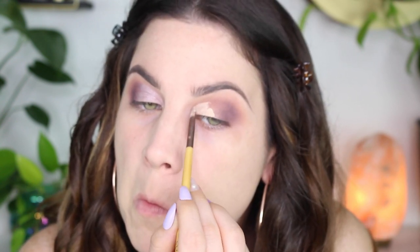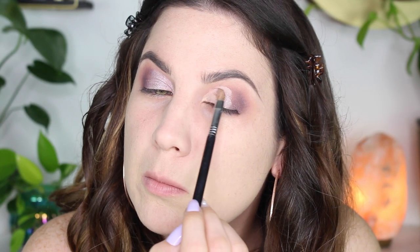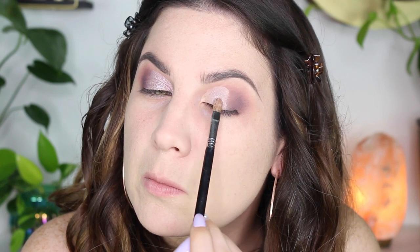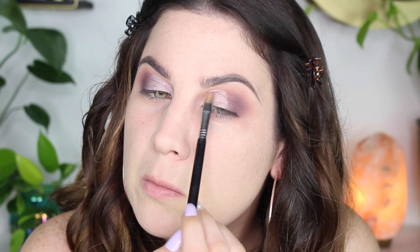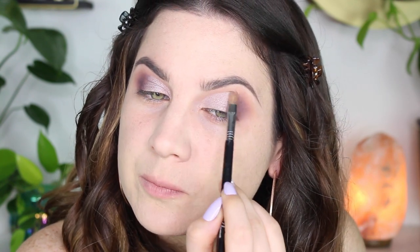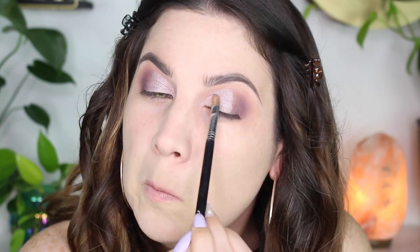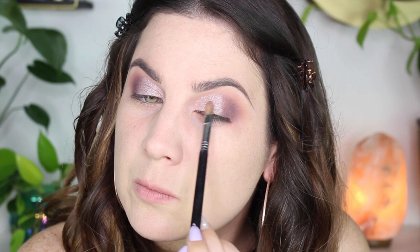I'm just doing the same thing to my other eye. I do refocus the camera shortly, so I'm sorry for the blurriness. I'm putting the concealer on my lid, then going in with Wannapiece of Me, and then Oh My Gourd in the inner corner. I just re-listened to my voiceover and realized that's not the right name — 'Oh My Gourd!' I'm not going to redo the voiceover, guys — maybe we can just laugh about it a little bit.